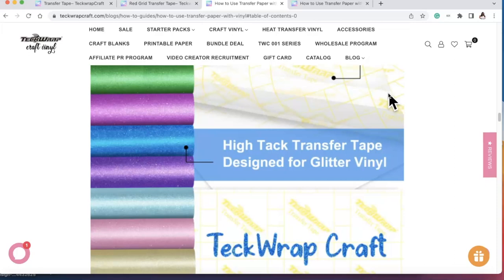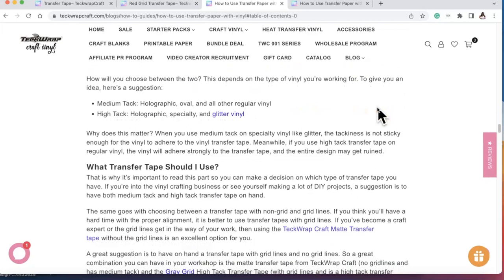There are two common categories of transfer paper: medium tack and high tack. The clear grid is for easy alignment and is high tack. The yellow grid is designed specifically for glitter vinyl — also high tack. So if you're using white glitter vinyl, the yellow is what you need. High tack transfer tape is designed specifically for glitter vinyl, ensuring your projects turn out great.